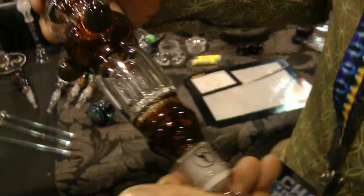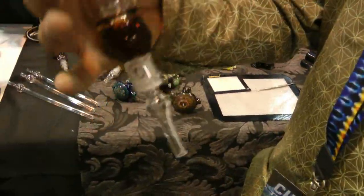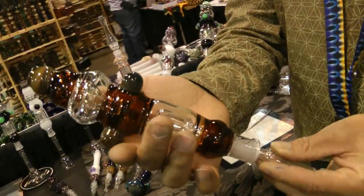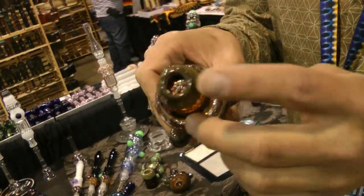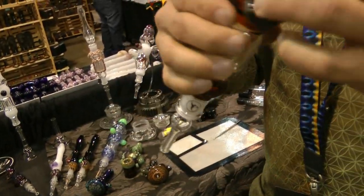This is the version 2.0 Nectar Collector. It kind of reminds me of a mini bong that you just hold in your hand. They're also spill proof — the splash guard is built into these, so they're one piece. You don't drop your nice two-piece pipe on the ground and turn it into more than two pieces.